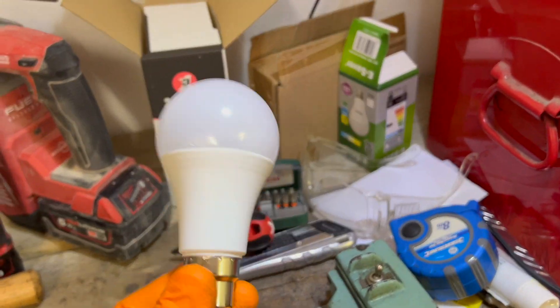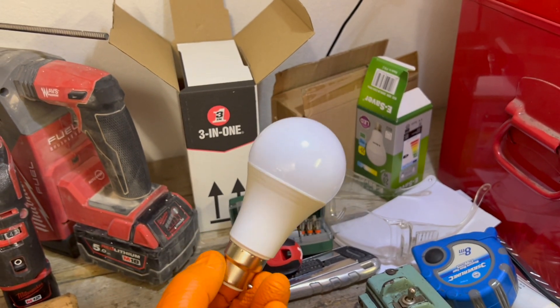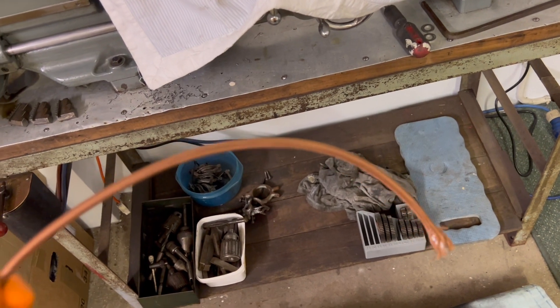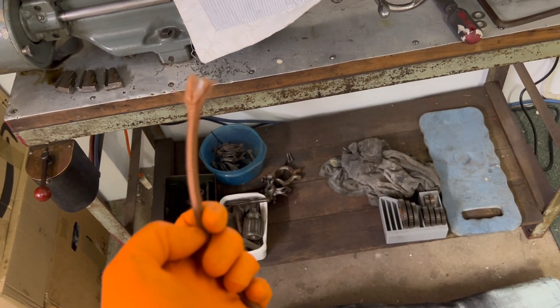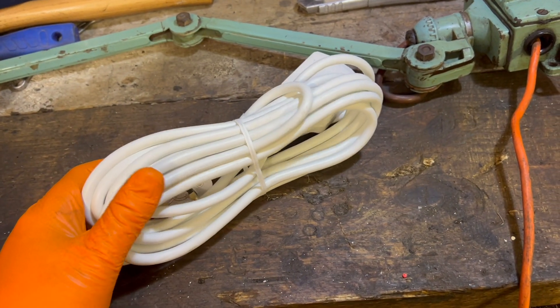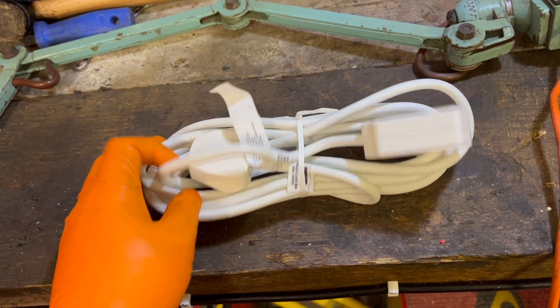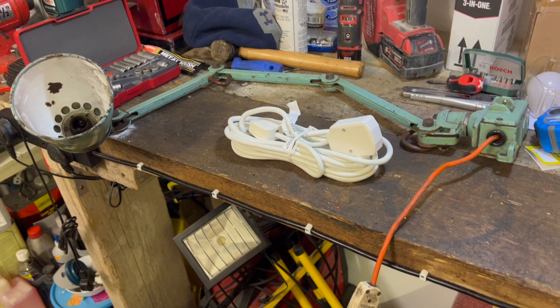I bought these LED bulbs off Amazon — they were pretty cheap, I think it's 20 watts, which apparently is equivalent to 150 to 200 watt bulbs, so nice and bright. That will fit in here. For the cable, I bought some braided vintage-looking stuff off eBay but didn't buy enough of it. So I'm going to sacrifice an IKEA extension cord — seven pounds for five metres — which is cheaper than buying three-core cable from a hardware shop. I'll use the cable and save the plug and socket for another project.